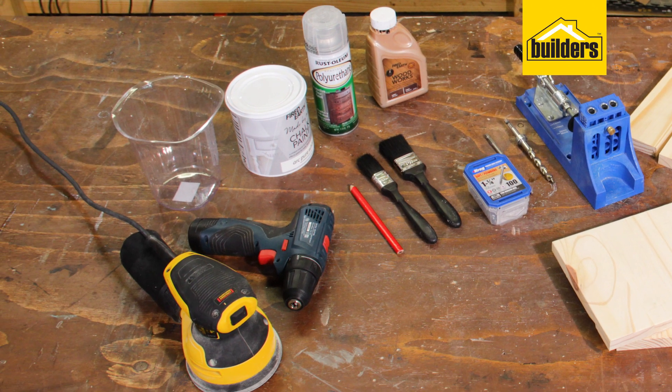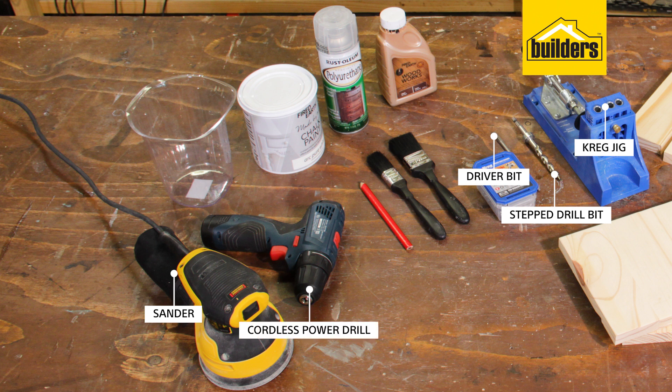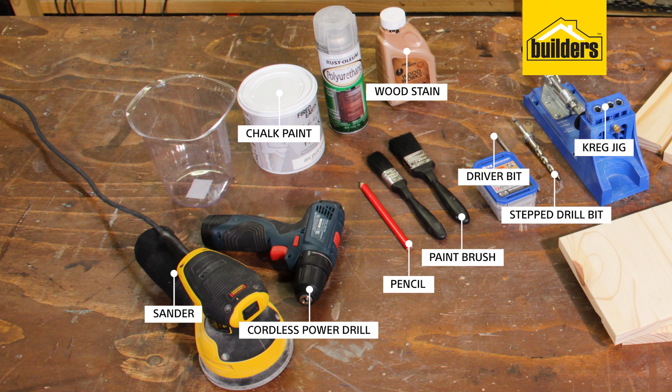The tools I'll be needing are the Kreg Jig with the stepped drill bit and driver bit, a sander, a cordless power drill, paint brushes, and a pencil. To finish off the project I'm going to use Fired Earth chalk paint in arc pure white, a dark Fired Earth wood stain, and a semi-gloss polyurethane clear sealer. I'll also be using a paint brush and a clear container to decant the paint.